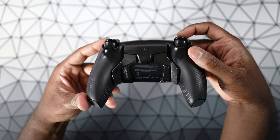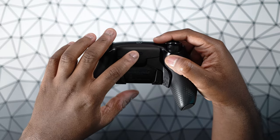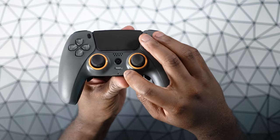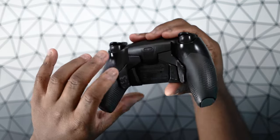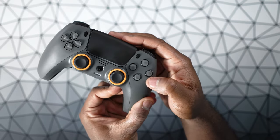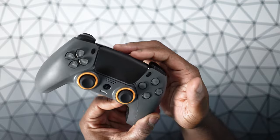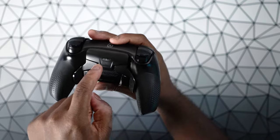Going back to these paddles — you can very easily remap them. All you have to do is tap the profile button, then press and hold it until the little indicator on the front of your controller starts to blink. Once it's blinking, you press and hold whatever paddle you want to remap, then go back to the face buttons and tap the face button you want to remap to that paddle. Once you're done remapping, press the profile button again to save your profiles. It's very easy to change the paddle remapping on this controller.